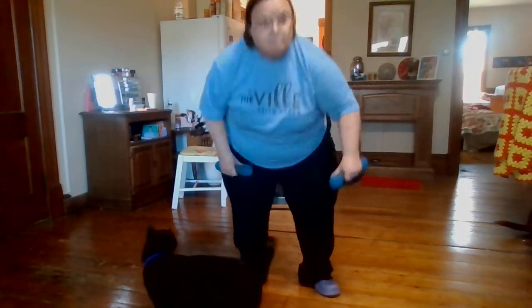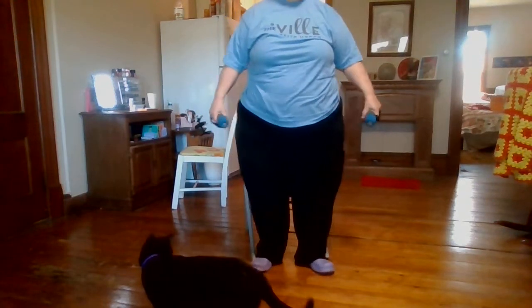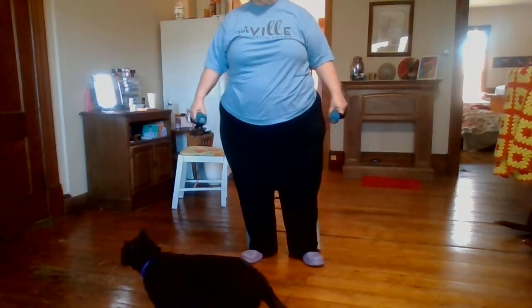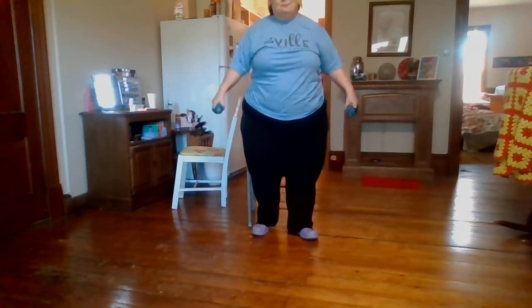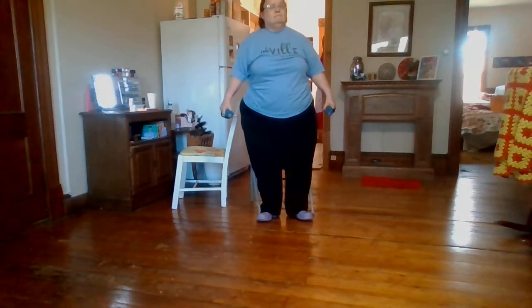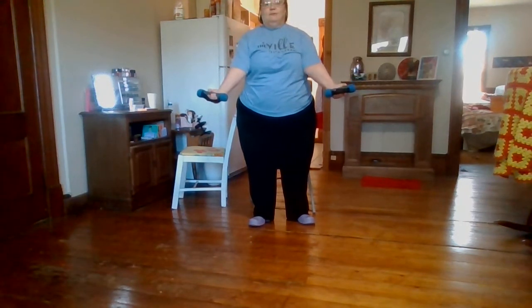Now we're going to stand up — well, my head's cut off but that's okay. I think I have to go pretty far back so you can see my face. We're going to take our soup cans or weights, put our palms forward, and go up and down — one, two, three, four, five, six. You'll remember I did some of these exercises in the last video.